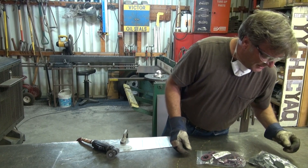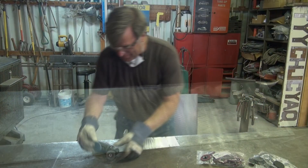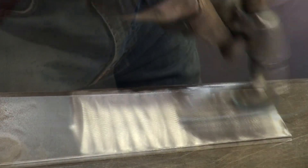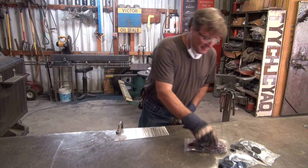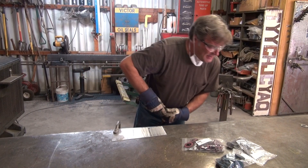So we'll get rid of the medium and we'll go to a very fine. Well, that helped. Let's try the other one. And this is the super fine.